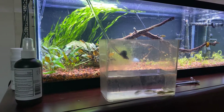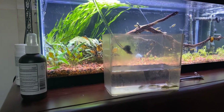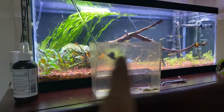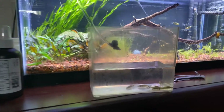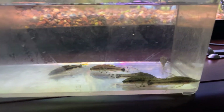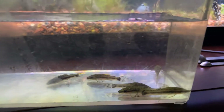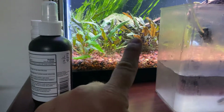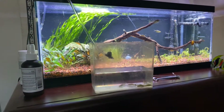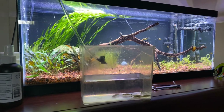Hey guys, just wanted to do a small update — a quick video on my phone here. This is the Office 20. I am drip acclimating some otocinclus cats. I got six of those guys because I've got some algae problems on these crypts, so hopefully they'll help out. Plus they're pretty cool little fish. I just did a water change on this today as well as the other tanks, and I'll do a longer, better update on those soon.